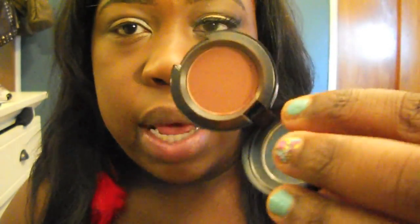This is Brown Script by MAC, and I'm going to take my Sigma E40 blending brush and get that all over, and just blend that in the space between my lid and my brow bone.